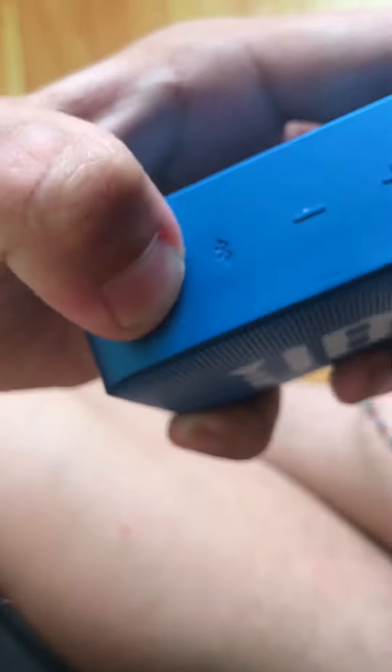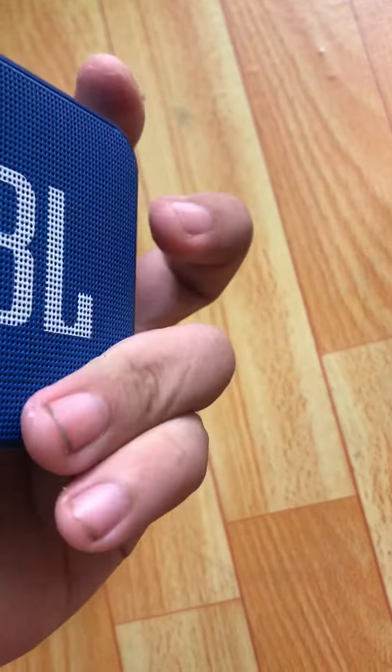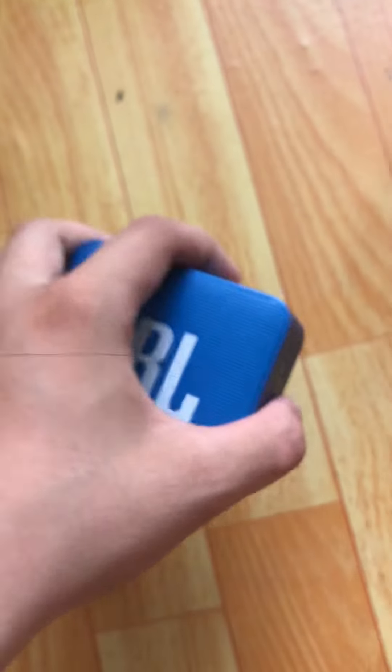Here is the micro USB port and the aux cable. I'm gonna test the power button. Oh nice! This is the JBL Go 2. Be sure to catch my bass boost and bass testing on this channel.